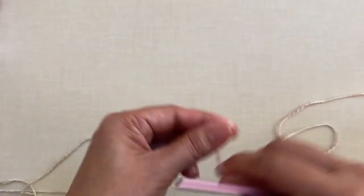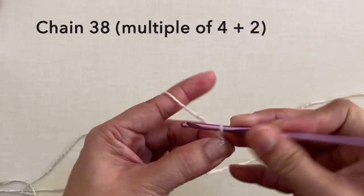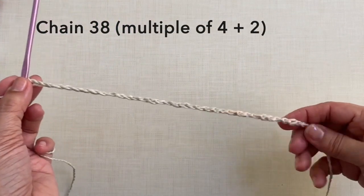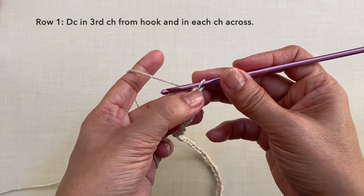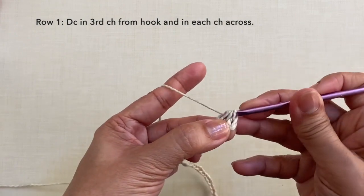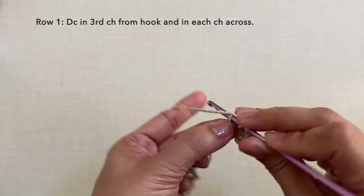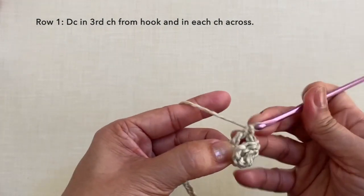Leave a long tail and let's start with a knot and chain 38. This is now 38 chains. Row 1: double crochet in the 3rd chain from hook — so 1, 2, 3 — double crochet in this chain. Double crochet in the next chain and in each chain across. So a simple row of double crochet in each chain. I'm going to cut off the video and I'll be back when I'm done with row 1.